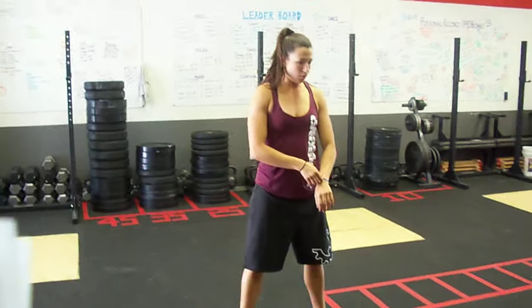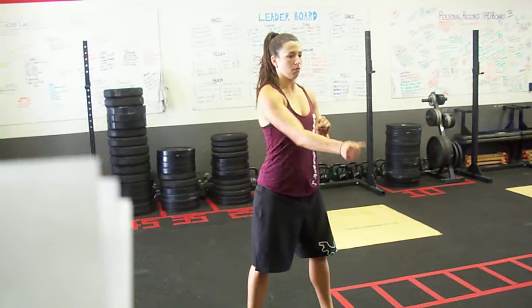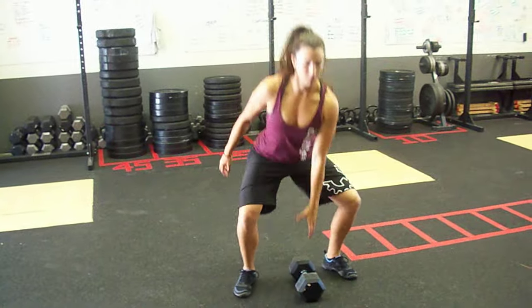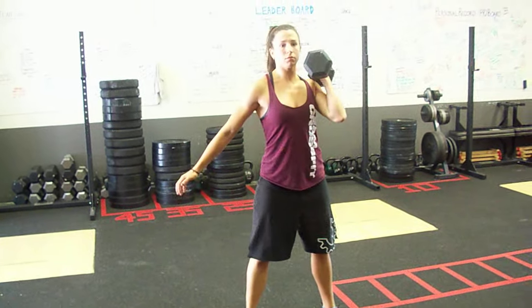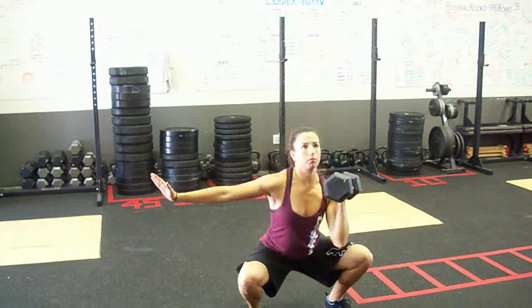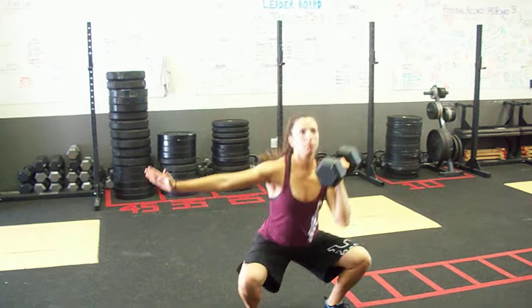Coach Heidi is going to show us the one-arm dumbbell thruster. The dumbbell is in between her legs. She's going to clean it up properly up to her shoulder. From there, she's going to perform a thruster — down, her butt goes below parallel, and she locks out overhead.